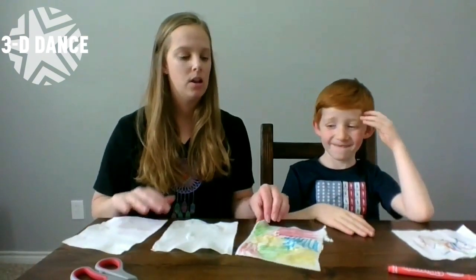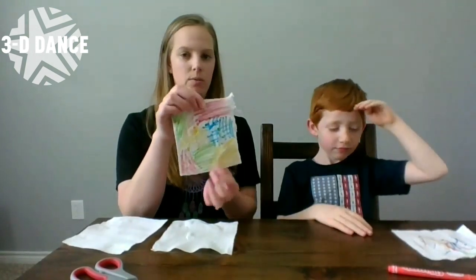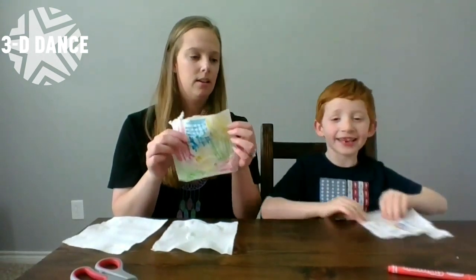First you're going to color your paper towels. Noah, you want to show them yours? I did this one. And there's Noah's.